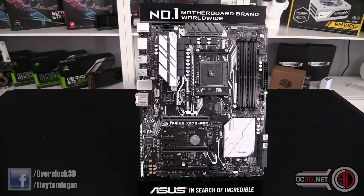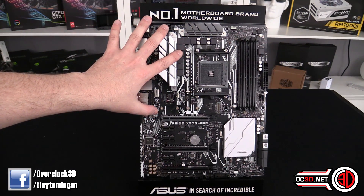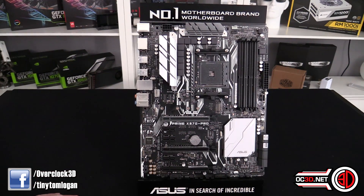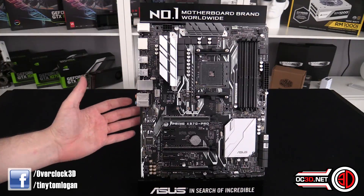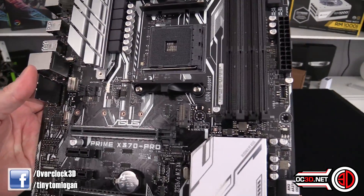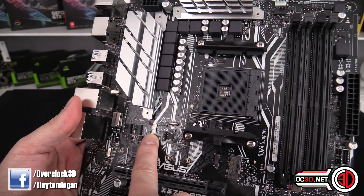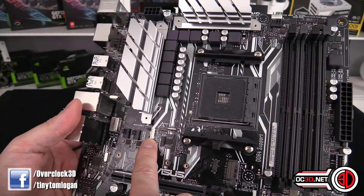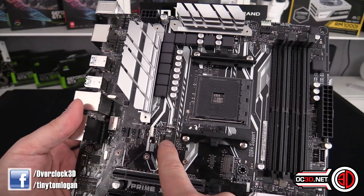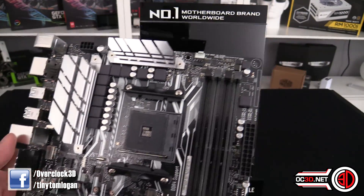With the Prime series, you get white accent boards, although this one has no big I/O shield on the back because it's one of the lower-end boards. The only real white you get is down on the chipset. There is an RGB pinout so you can connect the stock AMD coolers — the 1800X doesn't come with a cooler, but some of the lower-end ones do and they're RGB, which is why this is here.